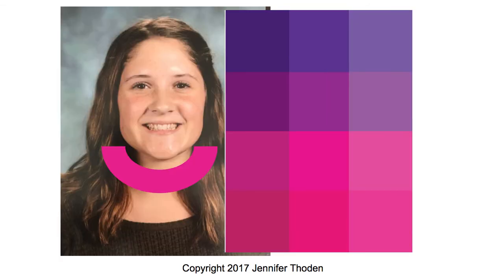Next to her in her photo, you can see the bright pink from the bright and cool card — really not my choice on her at all.